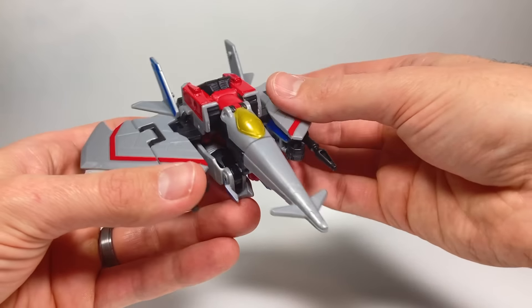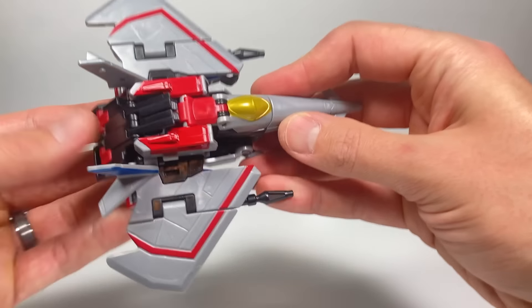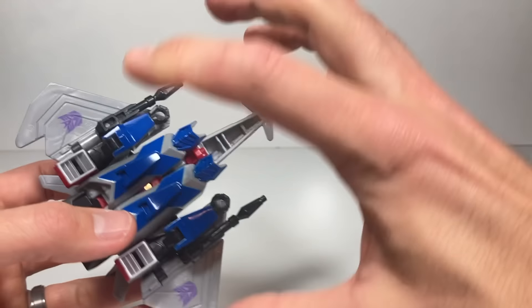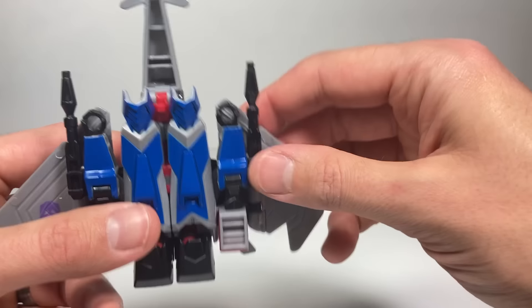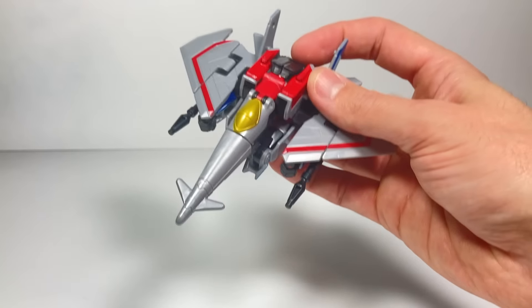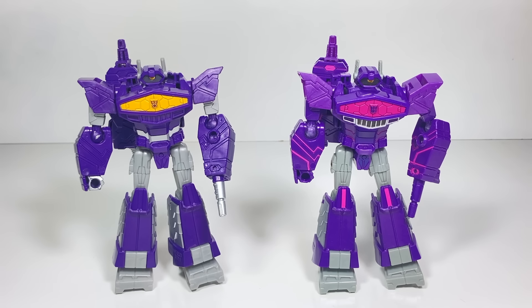Starscream is transformed into his alt mode. I think he looks great — yes, we've already seen this before, but I really like the colors. He has the Decepticon logos on the bottom, he's really compact, and I love all the black — the black null rays, all of the black plastic. I think he looks awesome.